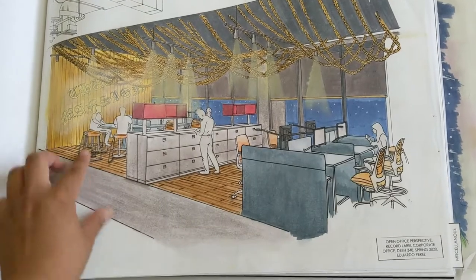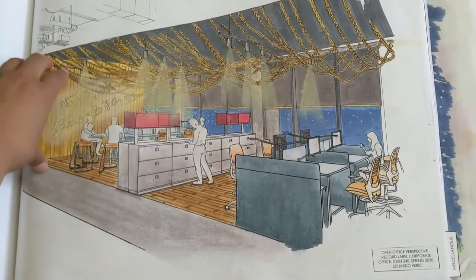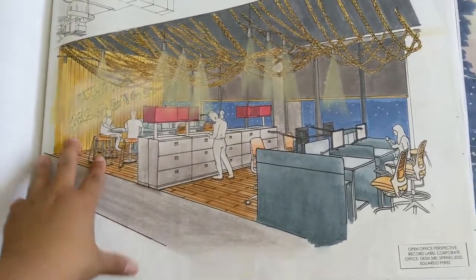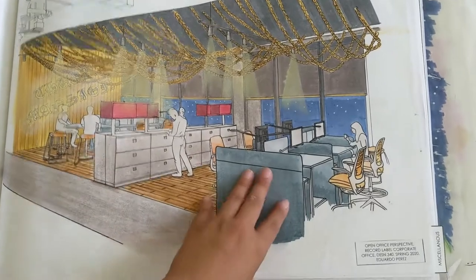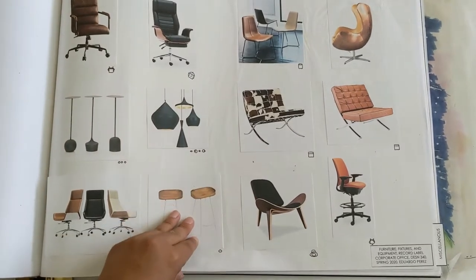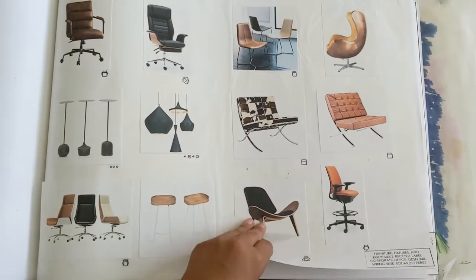This is the open office — Thug's Mansion, one of Tupac's music. So yeah, it was inspired because Tupac's music — he was saying he wished there was a place for us to just hang out. If you listen to Thug's Mansion. I was kind of inspired by his music. And then a few more furniture selections — keeping it very masculine, natural, raw, just like their music.